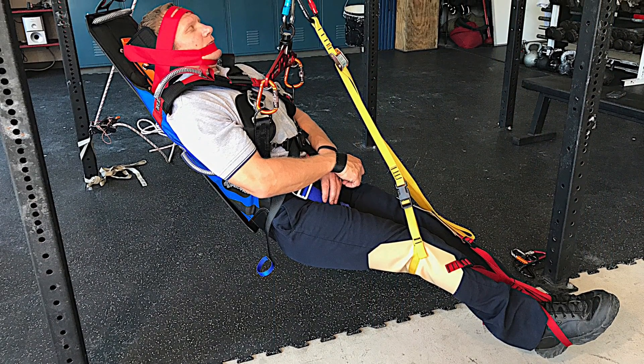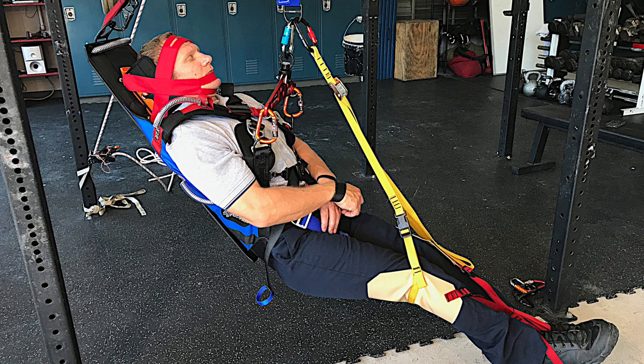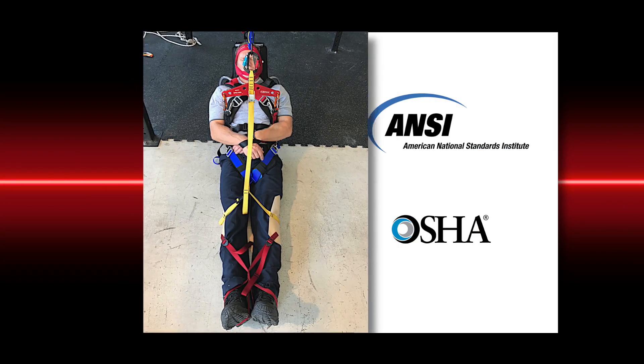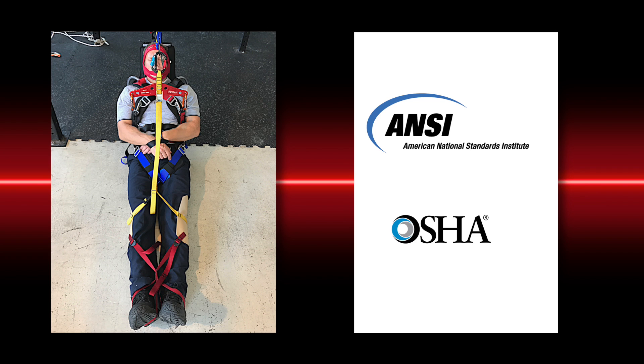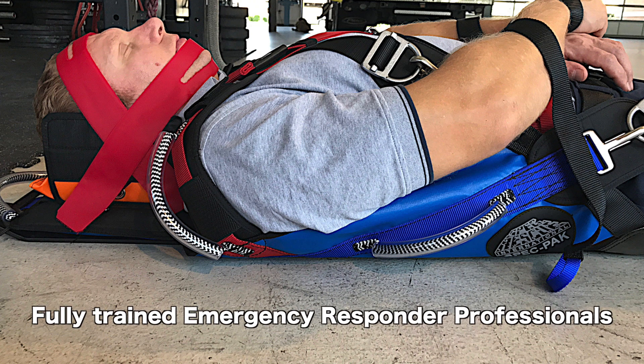The Yates Spec Pack is designed for use as a Type 3 full-body harness per the requirements set forth by ANSI, the American National Standards Institute, and OSHA, the Occupational Safety and Health Administration. The standard is for fall arrest systems and should only be used by fully trained emergency responder professionals.